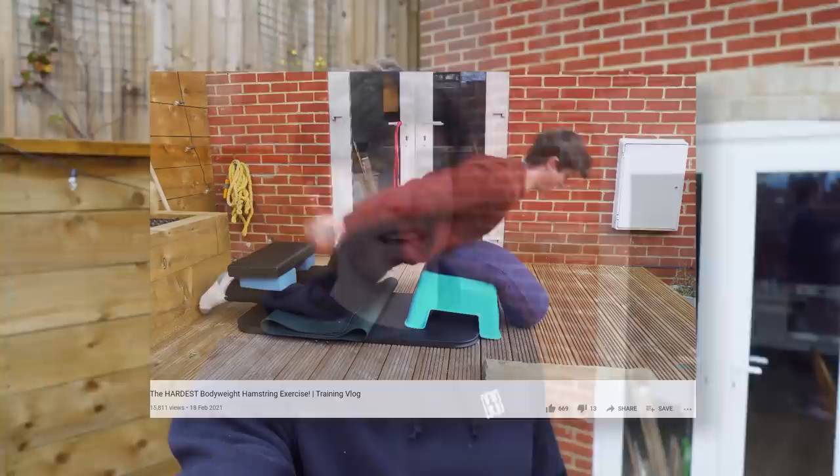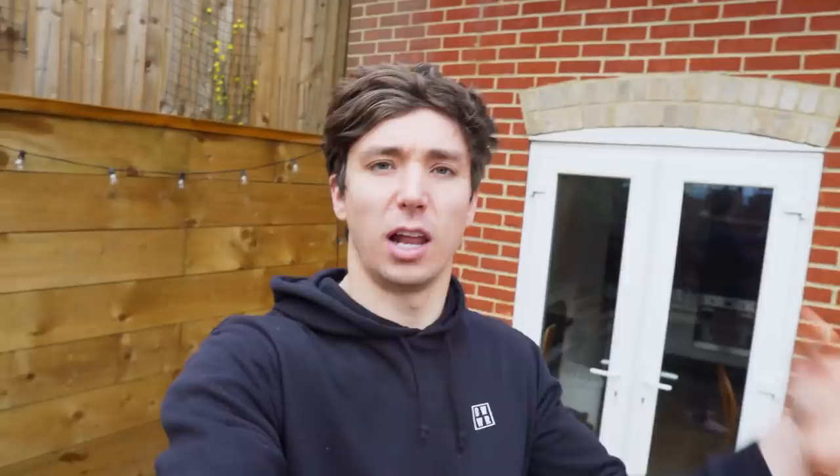Today I'm going to go through your exercise suggestions when it comes to the lower body video I did a couple of weeks ago, which was all around the nordic curl — the natural hamstring curl. It was actually quite a long video. I went through a bunch of different things I was thinking in terms of training it and setting it as a new goal to aid with lifting, lower body strength, focusing on the squat and the deadlift that I've mentioned beforehand. A lot of you had some thoughts to add.